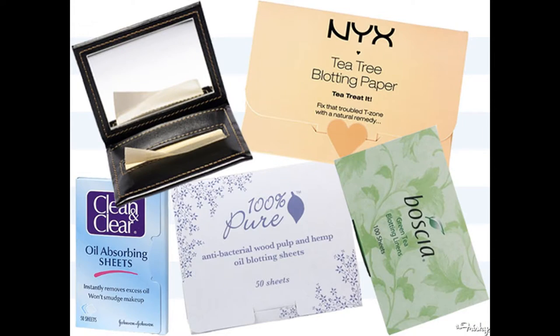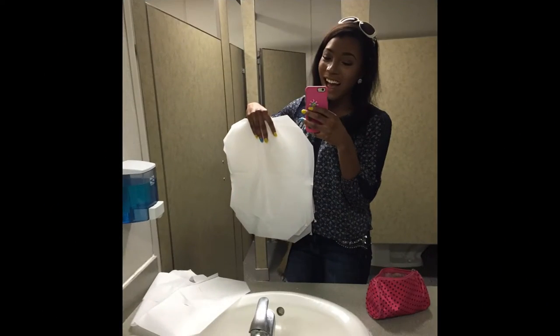Hey ladies! You know when your face looks real nice, but throughout the day it starts to get oily? Eww! Not cute! But why go out and spend money on blotting sheets when you can make your own out of toilet seat covers?